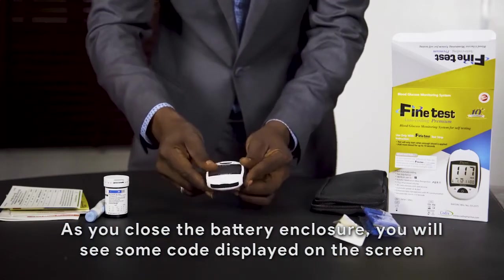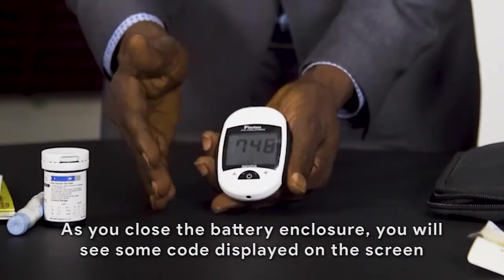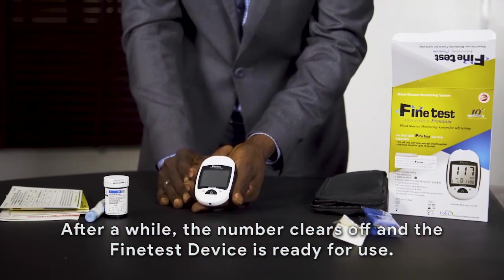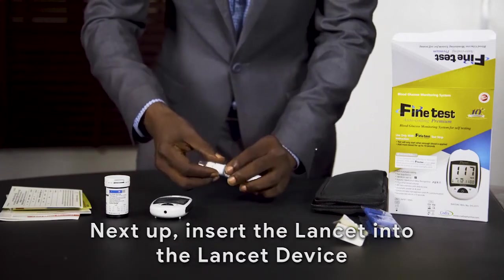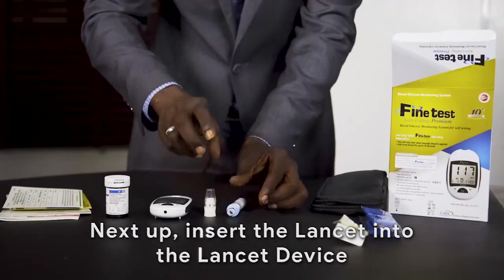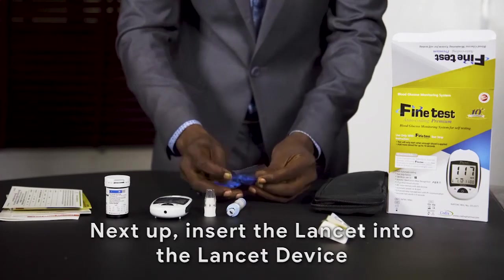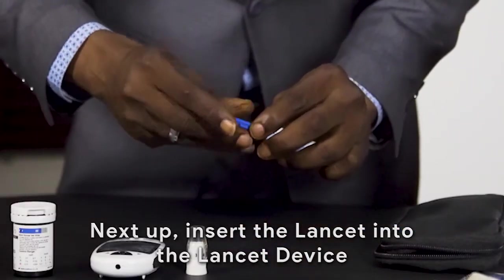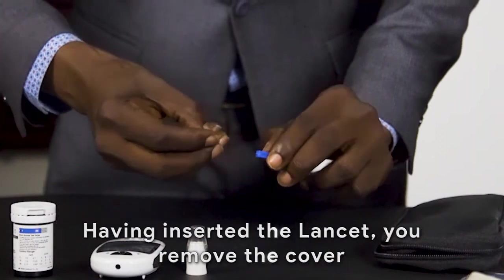Once the battery is closed, some numbers will be displayed on the screen. The next step is to insert the lancet into the lancet device. Insert the lancet, remove its cover, cover the device, and put it aside for now.